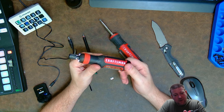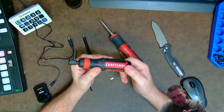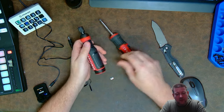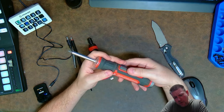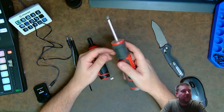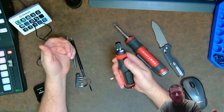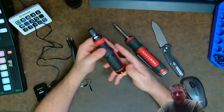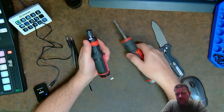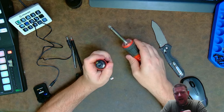It seems pretty torquey. The new one is rated at 300 RPM while the old one is 180 RPM, so it's a third faster than the old model. I don't know about battery life yet.